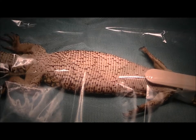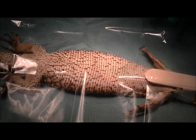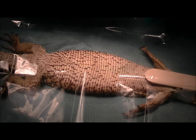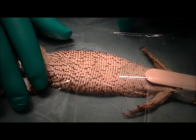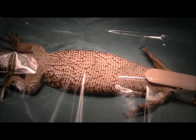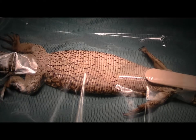We've anesthetized this little monitor and got her prepped up for surgery. She's lying on her back here. We've got sterile clear drapes — we use the clear drapes because it allows us to see the whole animal and check whether she's breathing. We've got her hooked up to the ventilator. Reptiles don't breathe when they're under anesthesia, so we have to ventilate them. You'll hear a soft clicking noise in the background — that's our ventilator, going about one breath every 15 to 20 seconds.